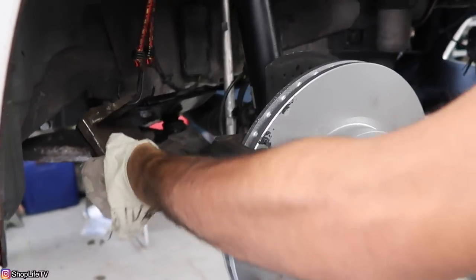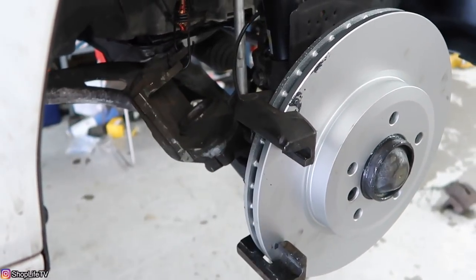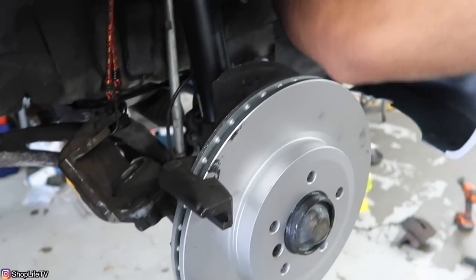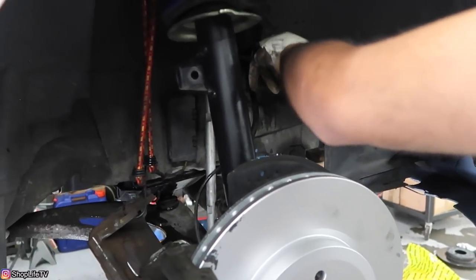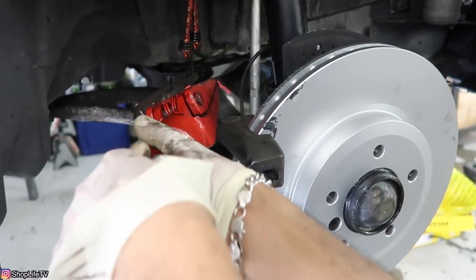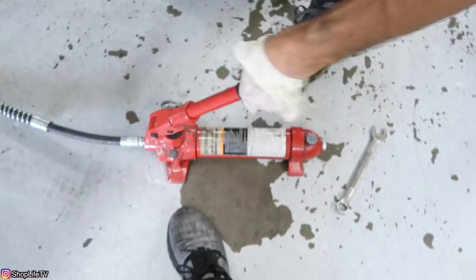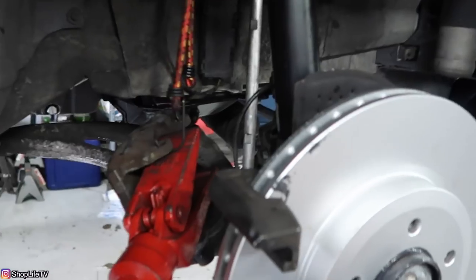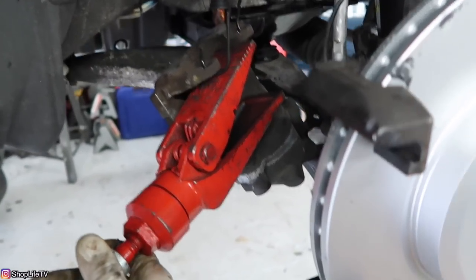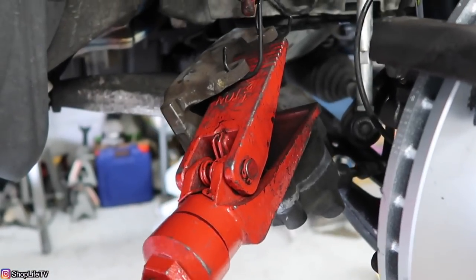Now what you want to do is compress the caliper piston back. You could do this with the caliper off of the car, or you can just loosen the bleeder screw. Or if you have the actual brake line loose a little bit, that's fine as well — that way you can just push all that old fluid back out. You can use a normal caliper piston compressor, or you can use a porta-puller which just makes it easier.